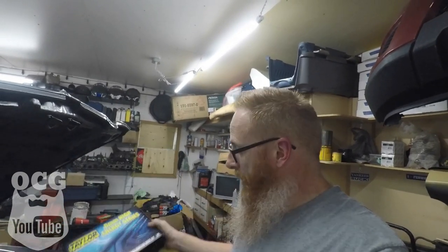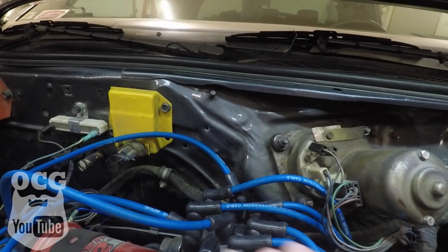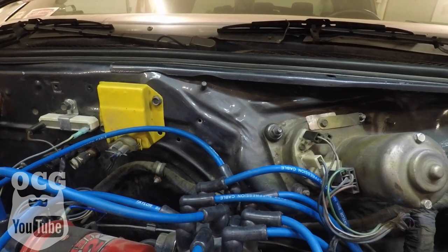We've got the plug wires on, and to say that I'm not really impressed with these wires is a bit of an understatement. I bought the Taylor brand high energy series eight millimeter, and as I mentioned, they're not custom made — the boot is right angle but the rest of the wire is straight, so I found it very difficult to get them hooked into place on the cap. A lot of these boots are kind of sticking up all awkward and makes me wonder if they're really connected or if they're going to jump spark. They seem plugged in tight, but let me show you — there's not a whole lot keeping them on there.